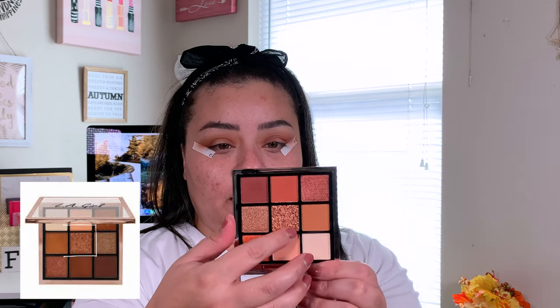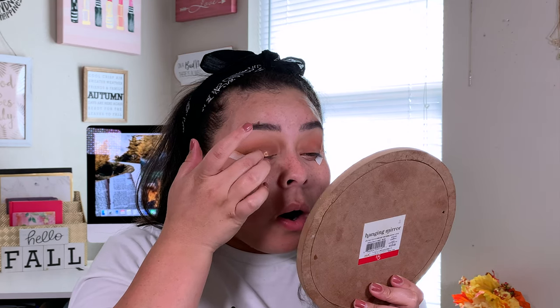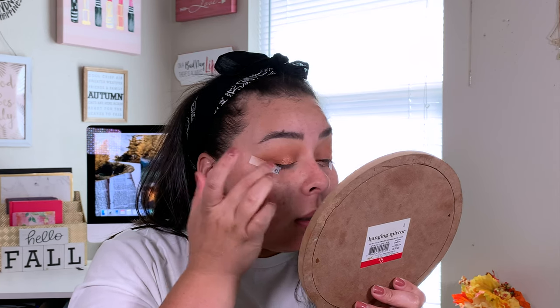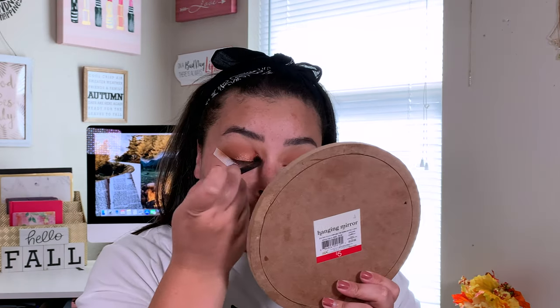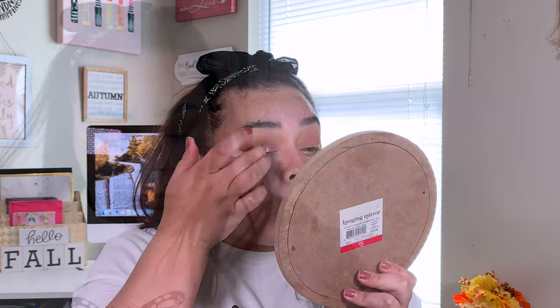I'm going to go in with the centaur shade right here and pop that right on the center of my eyelid. Look at that! High-end eyeshadows could never. Now if you don't want the glitter all over your eye, don't blend around it — just pack it and move on. This little eyeshadow palette is the bee's knees.